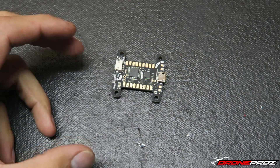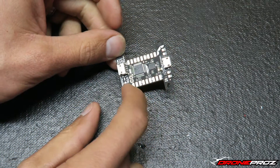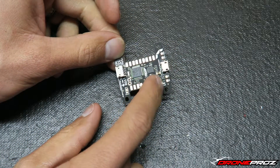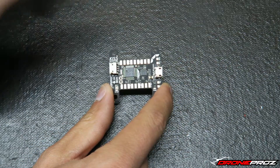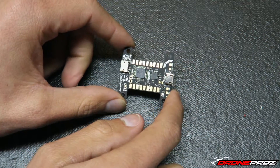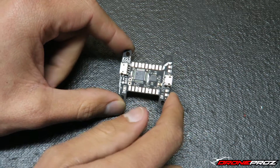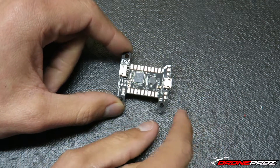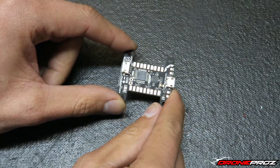Not having worked with the flight controller too much, I don't know all the details yet. I've had guys ask if this is also a power distribution board as well as a flight controller — the answer is no, it's only a flight controller. As far as how many motors it supports, I believe it only does up to four, though it could be six. But like I said, this is pretty much right out of the box.